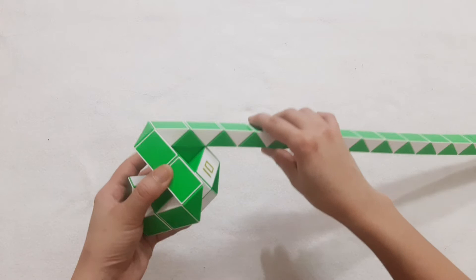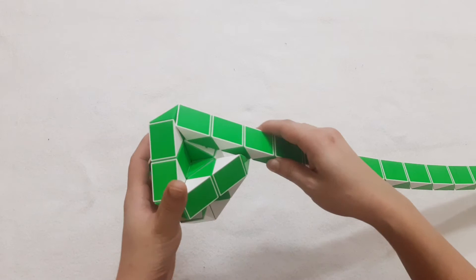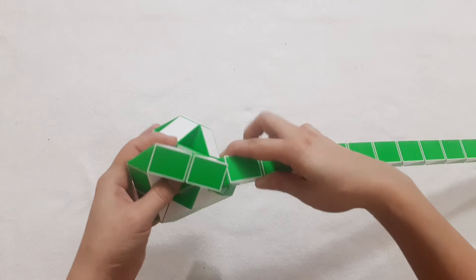1, 2, 3, 4, go down. 1, 2, go to the left. 1, 2, 3, 4, go to the right side so you can connect with two pieces here.